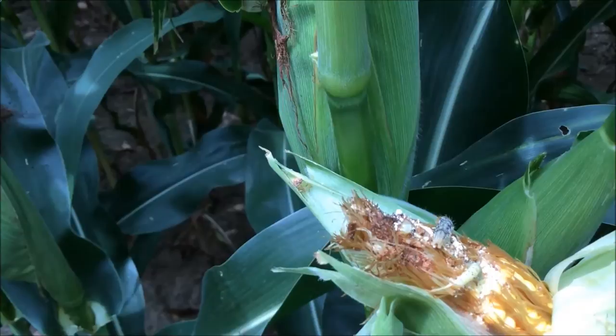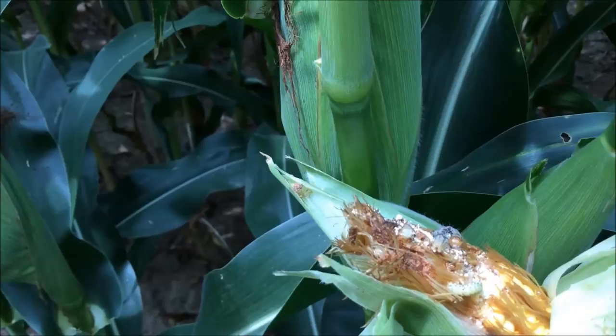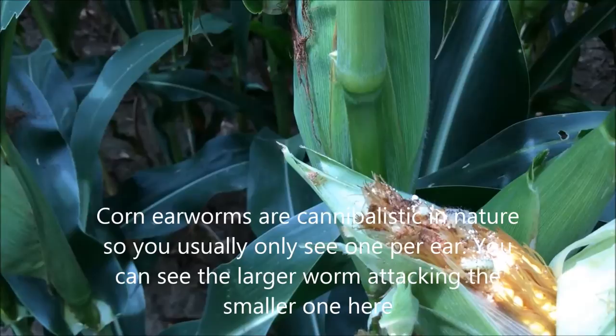Wayne Bailey, the state entomology specialist with University of Missouri Extension, estimates that there's less than a 1% yield loss from corn earworms in field corn.